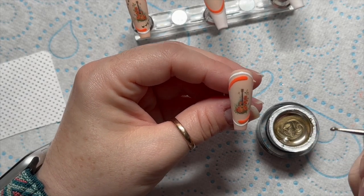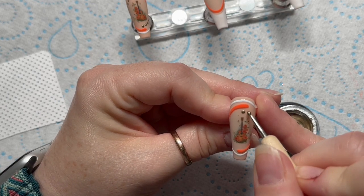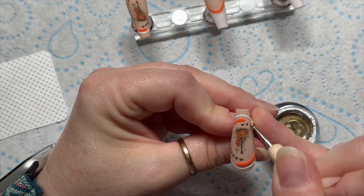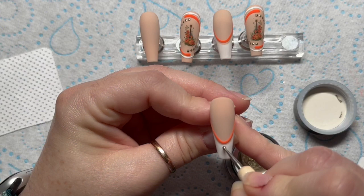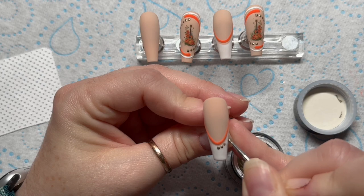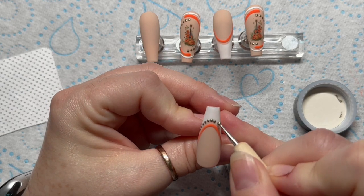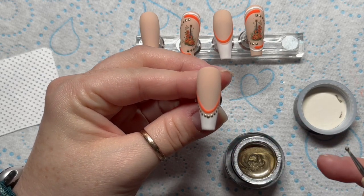I'm going to do the same on this nail. You don't have to do this if you don't want to - I don't even know where I came up with it, it was just random. I quite like it though. On the french nails we're going to do the dots underneath the orange this time - it kind of goes on the white but don't worry, it's fine if it does. Pop those in the lamp for 60 seconds.